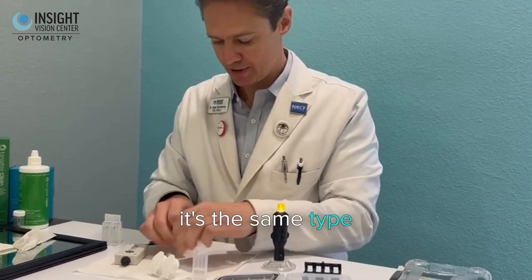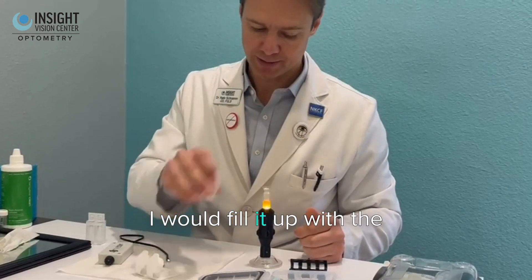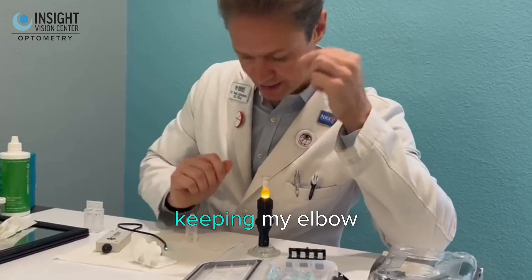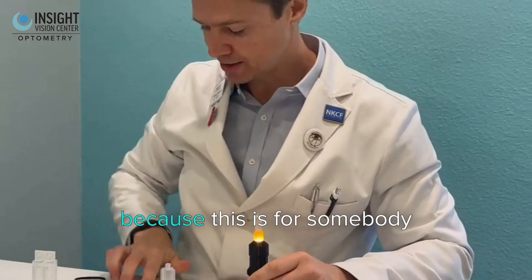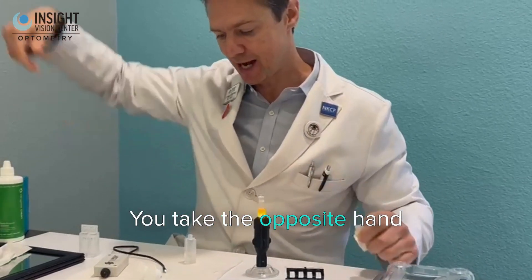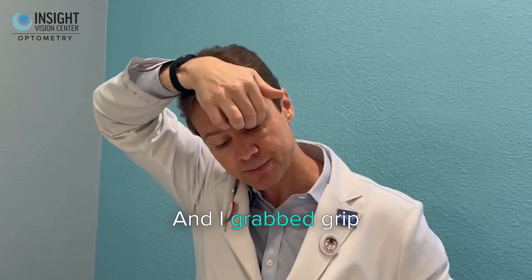It's the same type of DMV plunger — you put it on top, fill it up with saline, then aim it keeping your elbow on the counter. The better way to do this, especially for somebody who's struggling with keeping their eye open, is to take the opposite hand — so my right hand to my left eye.